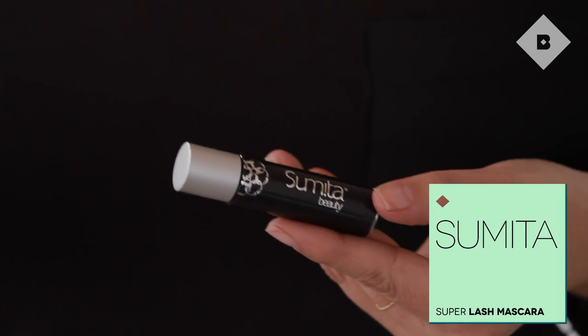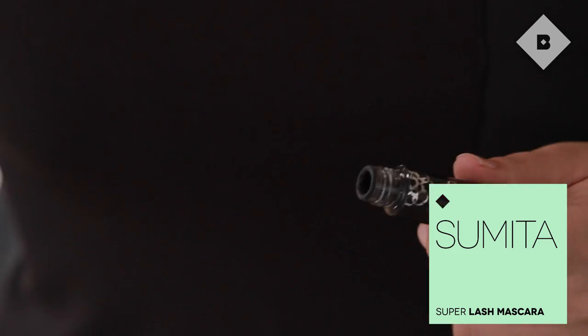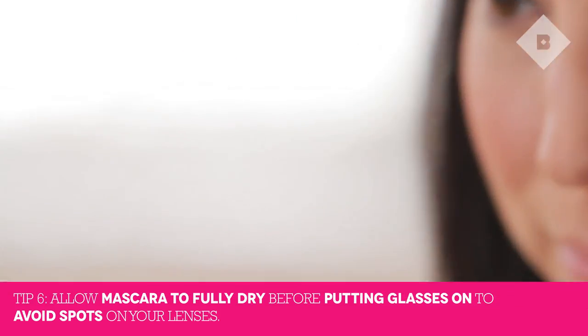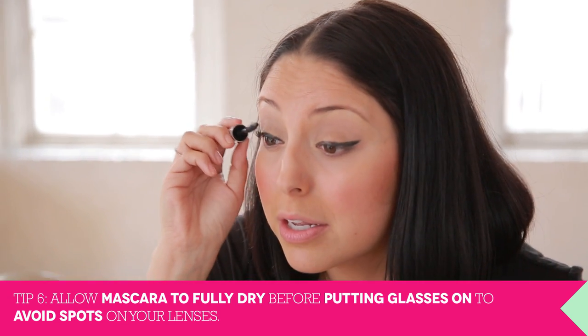Now we're going to move on to mascara — this is where your eyes are really going to pop. I like to use a really high-impact volumizing mascara. We want a nice good coating so that our eyelashes are really popping. If you're lucky enough to have really long eyelashes that touch your frames or lenses when you blink, make sure it's dry before putting on your glasses so you don't get little smudges on the lenses.